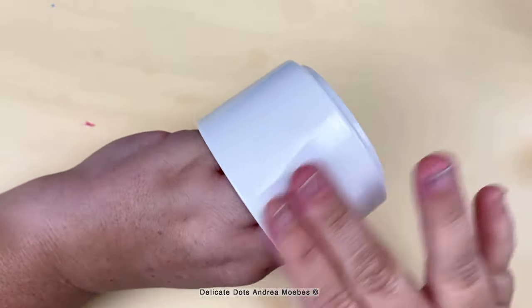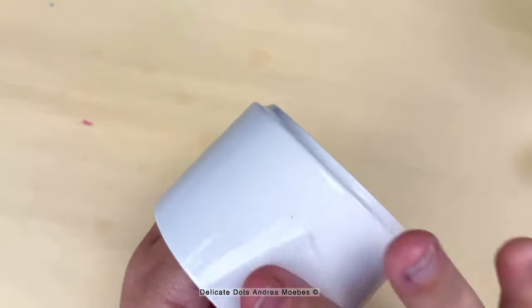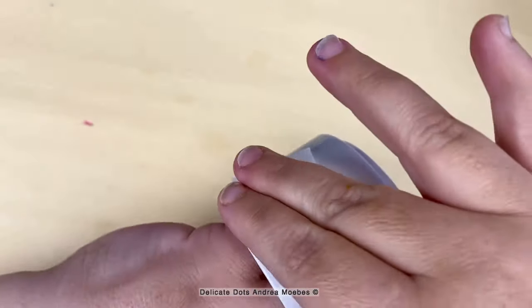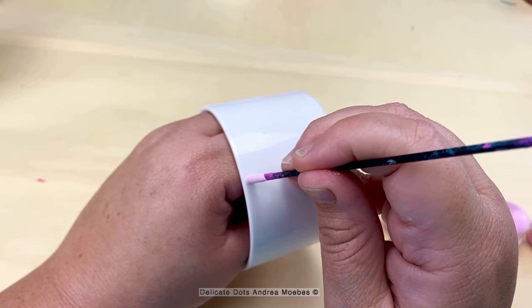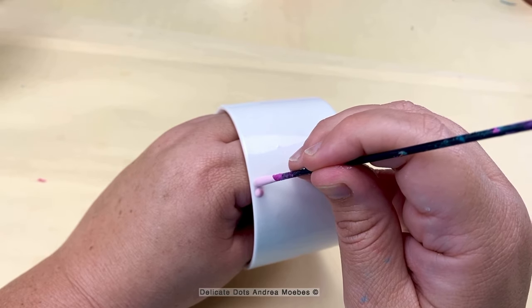Now that I have my paint mixed up I need to prepare the succulent pot, so I just use an alcohol wipe to really rub it down and get any oil and debris off of the pot, and I'll let that completely dry before I start placing my dots.